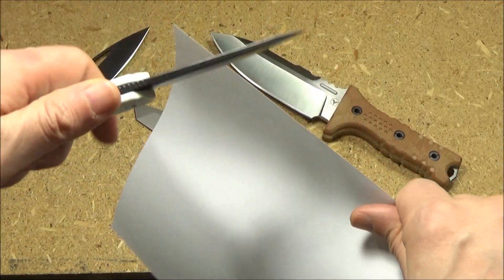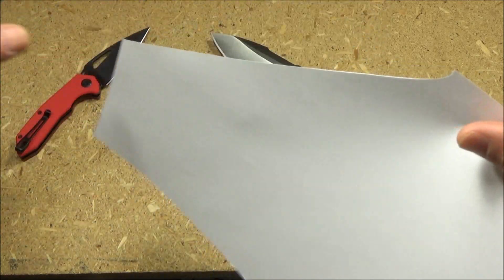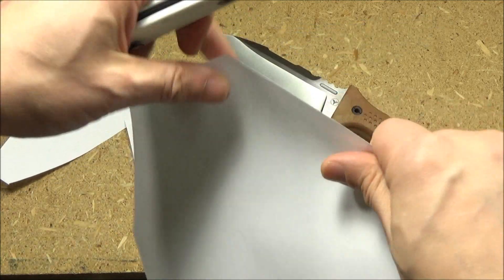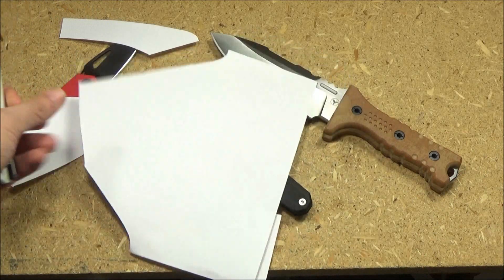Initial sharpness — the knife did come sharp.